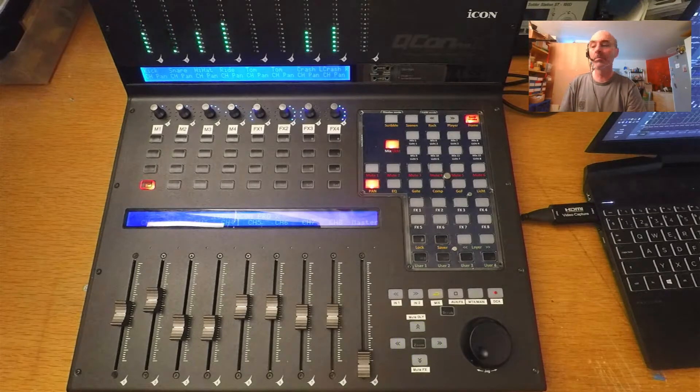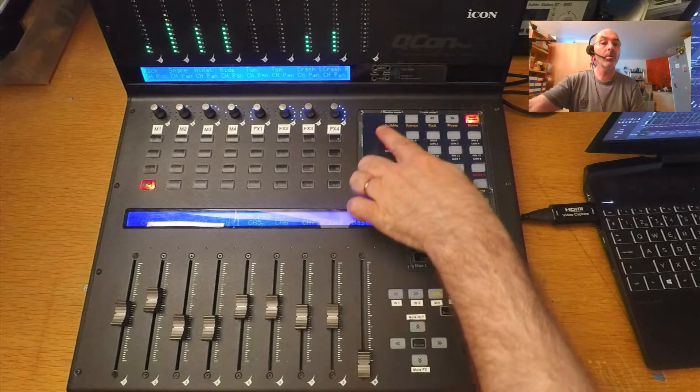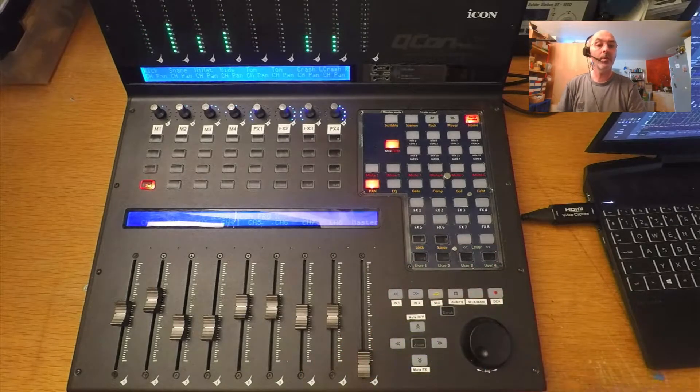This is my new QCAM Pro made by ICON, and this is an absolutely incredible MIDI controller. But don't get me wrong — all what I show you in the next few minutes cannot be done only with that controller. It can be done with every controller that supports MCU, a MIDI protocol, which is connected to Mixing Station Pro. Think of an X-Touch from Behringer — that will work. It's only a matter of how many controls you have on the channel strip and what else you have on your controller.